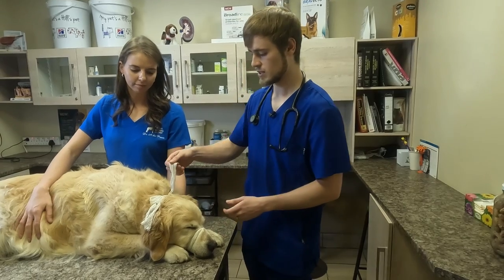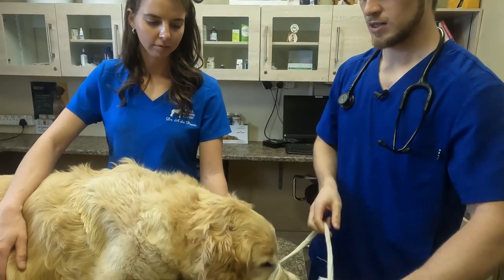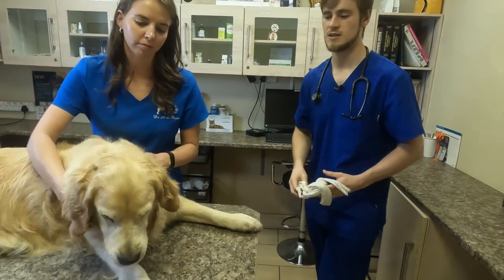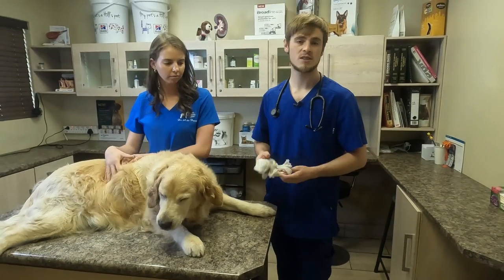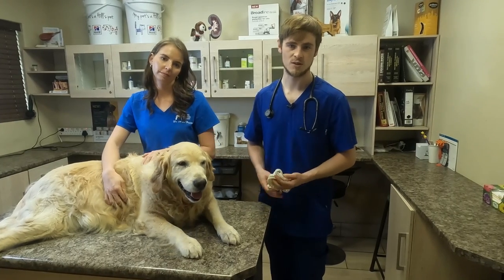When you want to remove it, just pull on one of the loose ends and then gently pull away — and that's it. I'm also going to demonstrate on a smaller dog just so you can get a better idea of what that will look like as well.